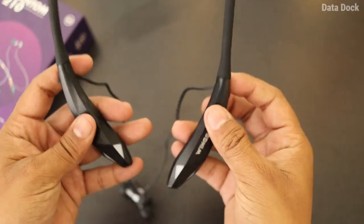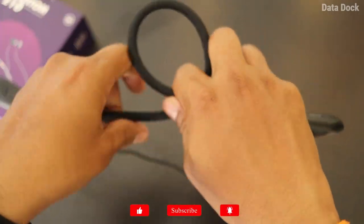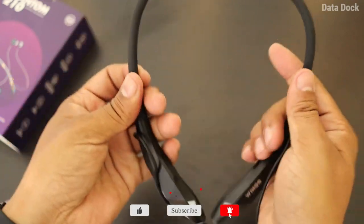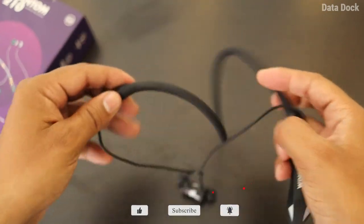The product is made out of plastic on the frame, and the band section is made out of a silicone-type material. It is very soft with a leather-like finish, but it is very flexible.